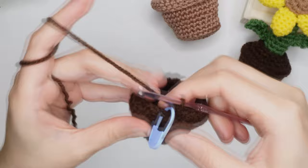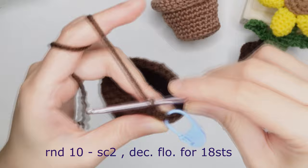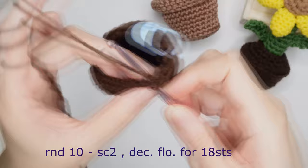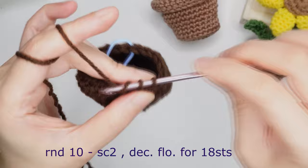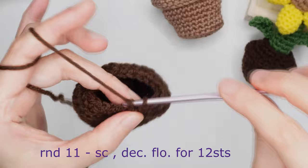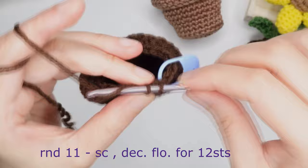For round ten, single crochet in the normal two loops, mark it, single crochet in the next, then decrease in the front loop only in the next chain. Single crochet 1 and 2, then decrease in the next for 18 stitches around. For round eleven, single crochet in the first, mark it, and decrease front loop only in the next. Repeat around for 12 stitches.